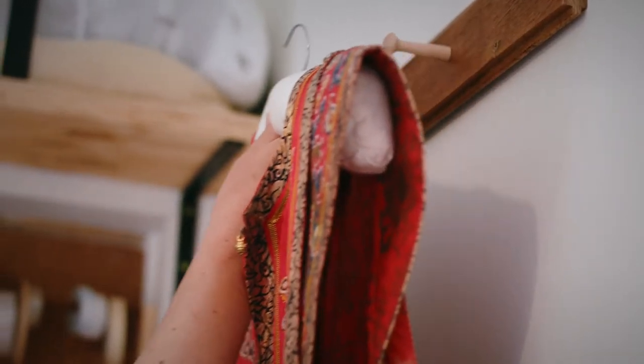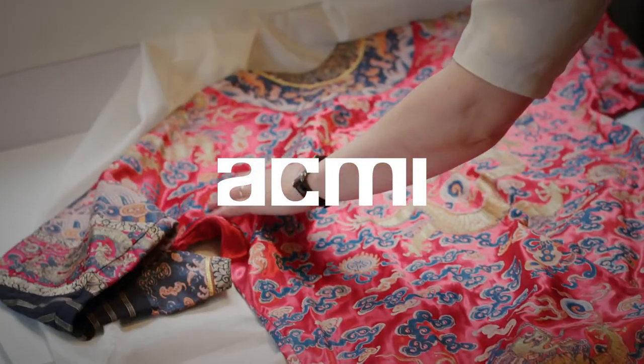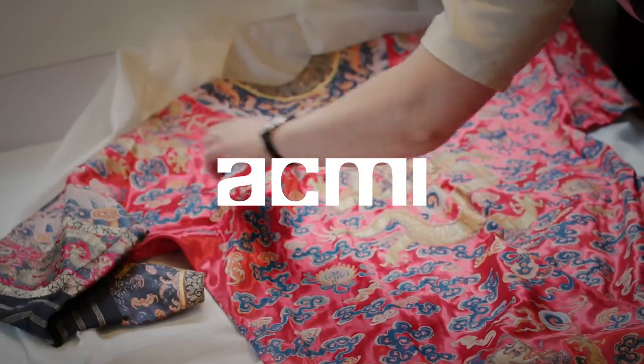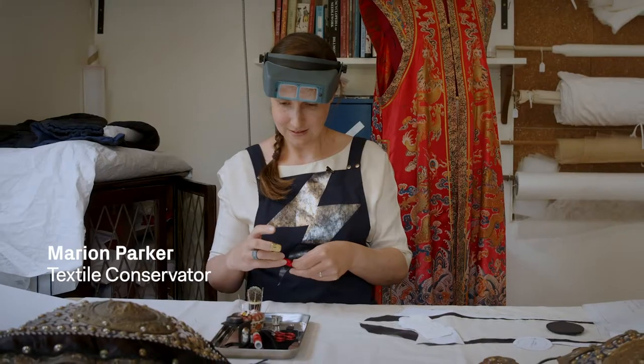I like to see how things are made and what they're made from, and I like to see the underneath of things. My name is Marianne Parker and I'm a textiles conservator. I'm working on the Last Emperor costumes at the moment, and I'm just helping stabilise them for display at ACME.